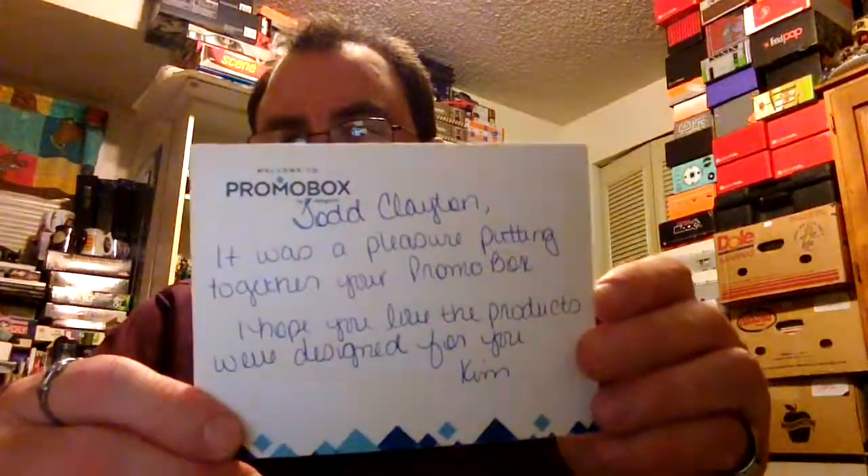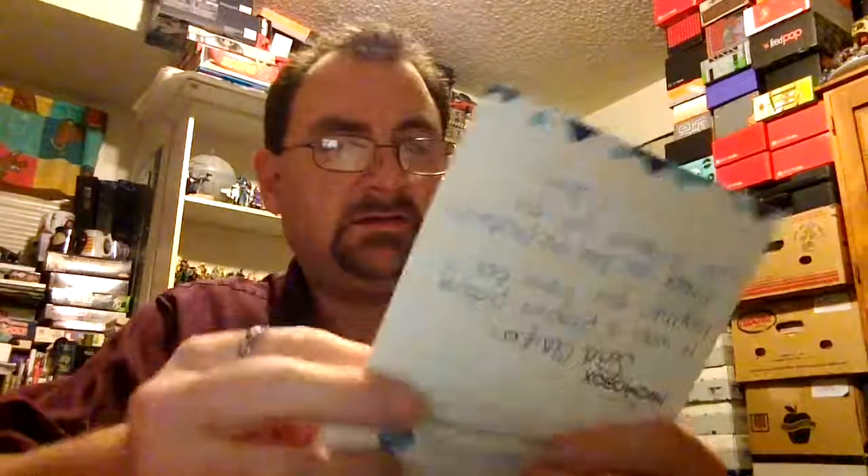They send you a thank you note and actually tell you all the stuff that's inside. So you get the postcards — let's see if it tells you how many postcards — then you get a t-shirt, men's or women's, whatever size you fill out on the promo box form, note cards, the engraved business card holder, and the stickers.